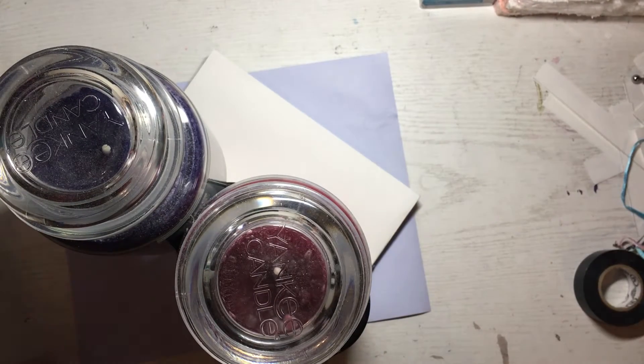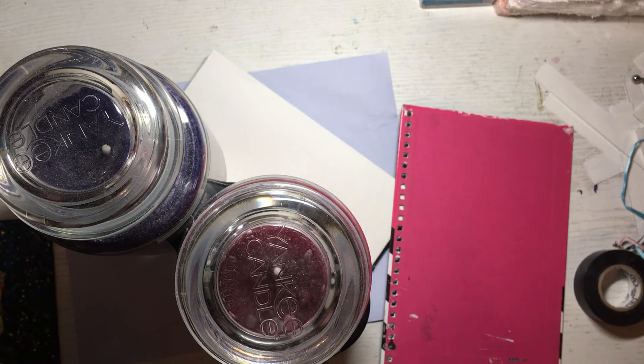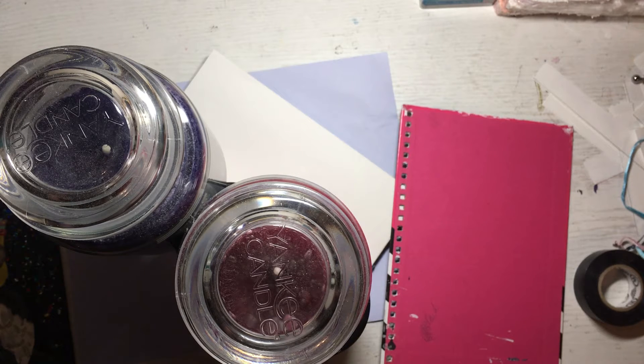This is taking so much longer than I thought it would. I was not prepared. It was a phase — it was a chemical imbalance. I probably need medication. You think I'm losing it, Zapdos? I'm not. I'm just an artist with a candle addiction. A really bad one.